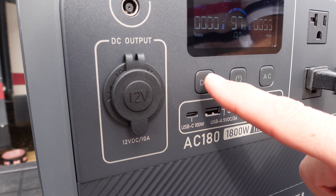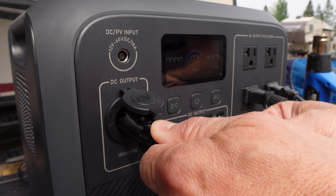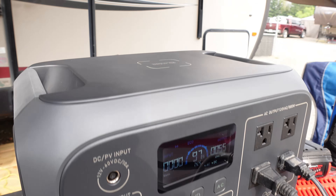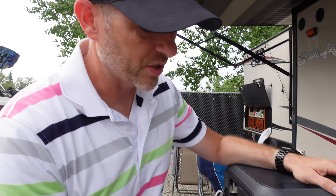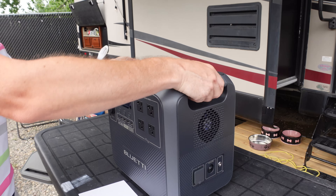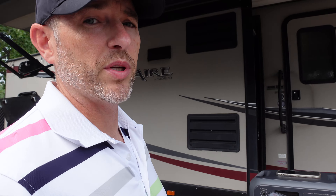We can use DC at the same time — just push the button, plug in your device, and it'll start charging. Or you could use USB-C and a whole bunch of USB-A ports, or maybe you just want to charge your phone wirelessly on the top. On the side you have your AC input, circuit breaker, ability to ground the unit, cooling fan, convenient carry handles, your user manual, and your warranty registration card.